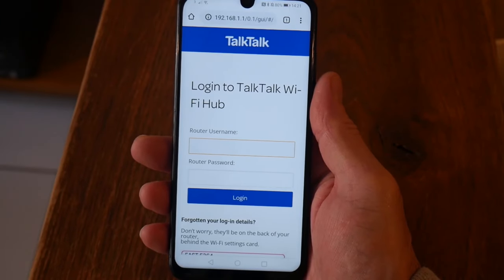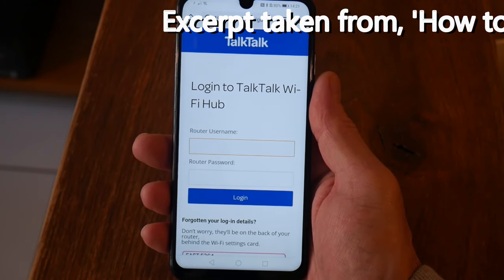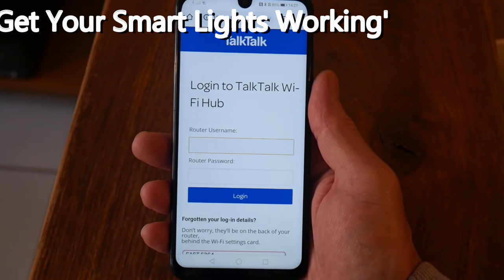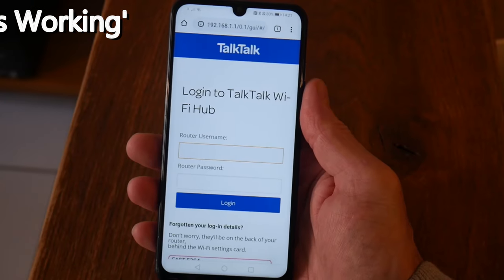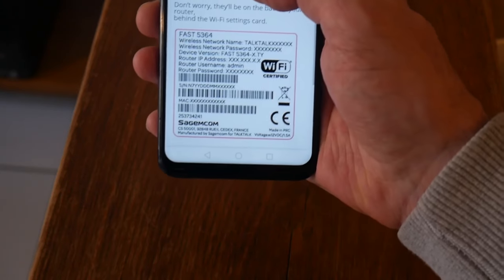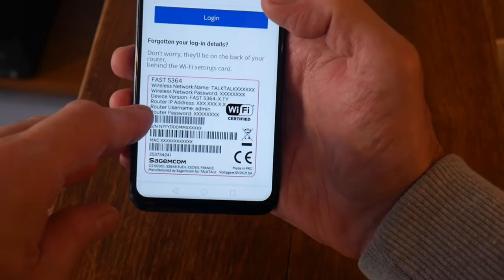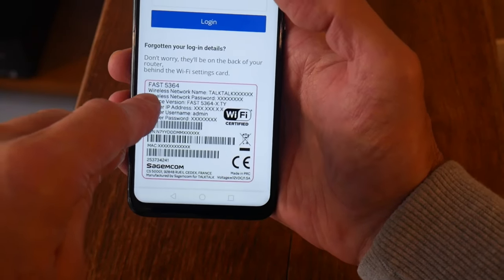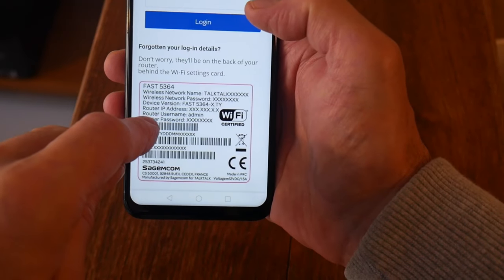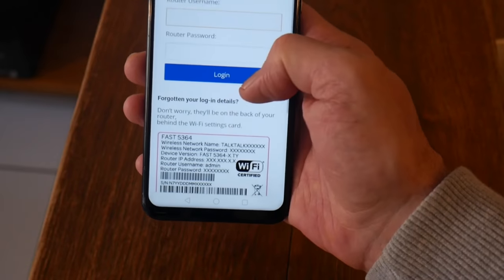The first thing you need to do is get the IP address — you can get it through a search engine, just type in your router and IP address, for example BT, TalkTalk or Virgin router IP address. It's also on the back of the router. I've now logged into the page with the IP address. It's asking me to log in — on the back of the router you've got your username and password. Don't try and put in the network name or network password, it won't work. It has to be the router IP address. The username is normally 'admin' if you haven't changed it.